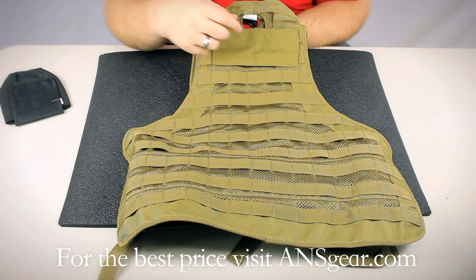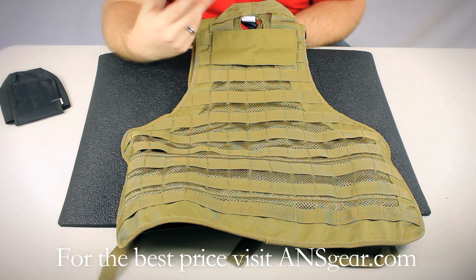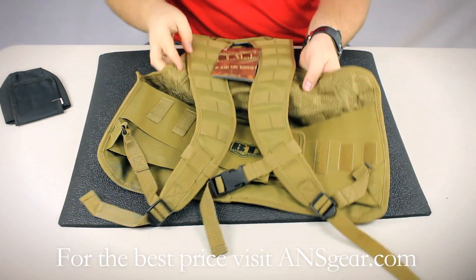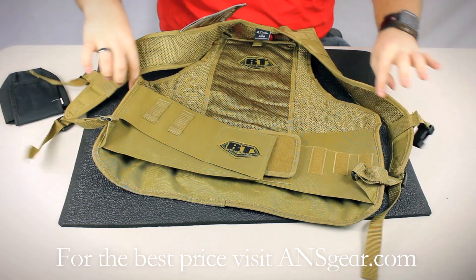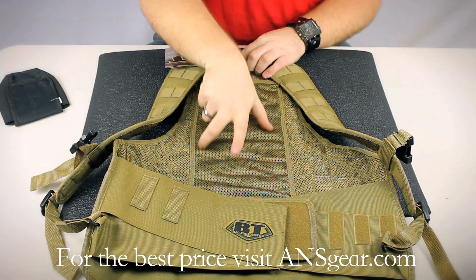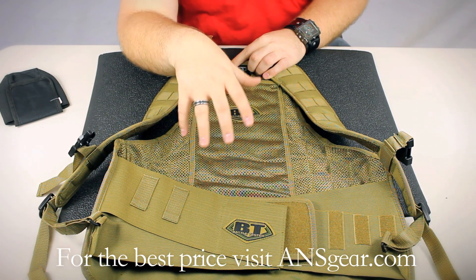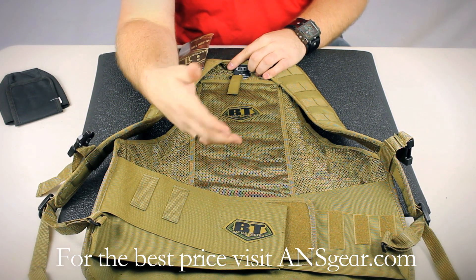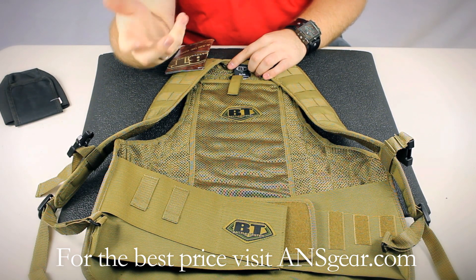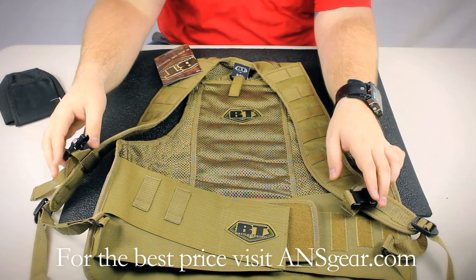On the top here you're going to see the velcro nameplate that you can remove, get customized with your name or your team name, and pop it right back on. Underneath here is actually a pouch for a hydration bladder — like a Camelback. You take the bladder out of the little backpack that comes with the Camelback, put it in the vest, and it's going to allow you to keep hydrated all day.